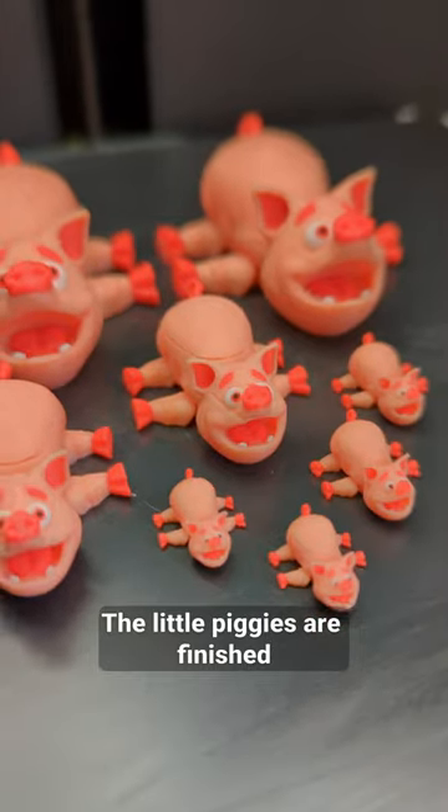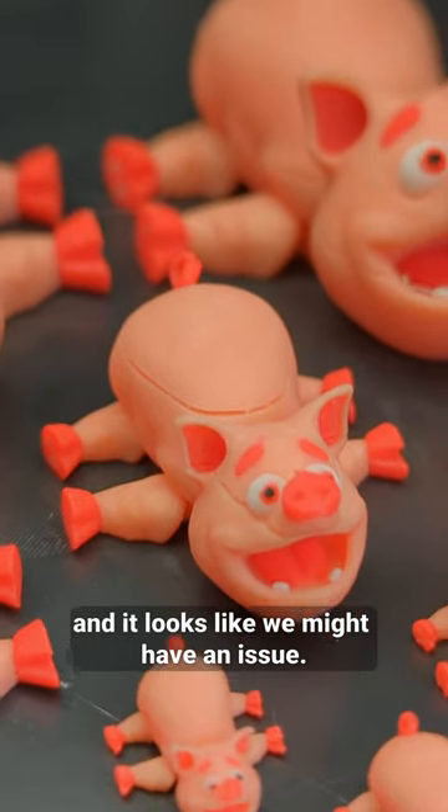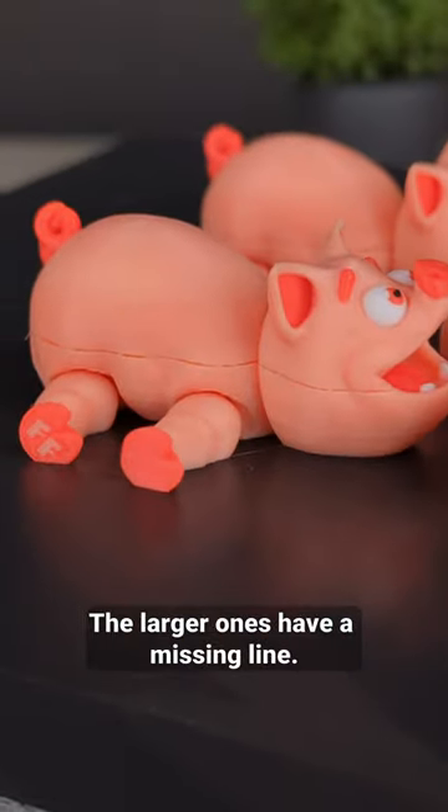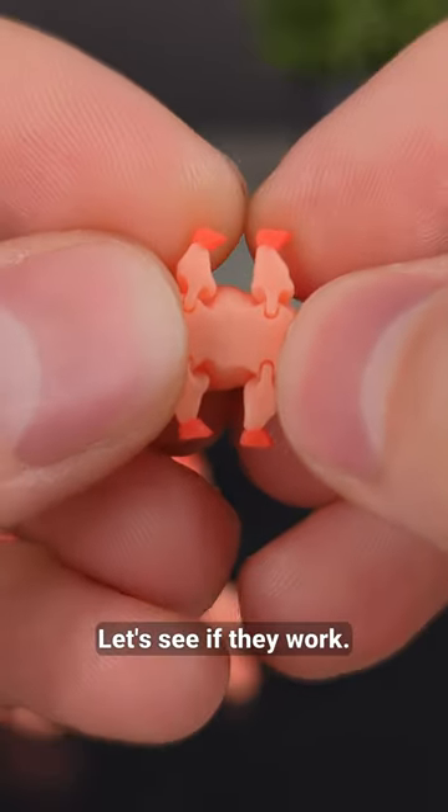The little piggies are finished, and it looks like we might have an issue. The small ones are super cute, but the larger ones have a missing line. Let's see if they work.